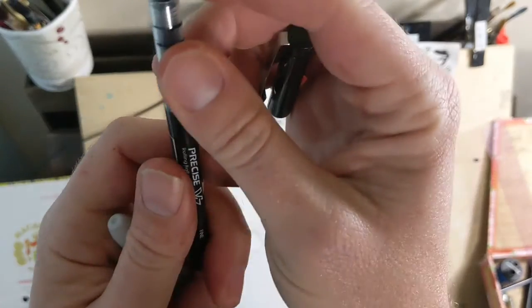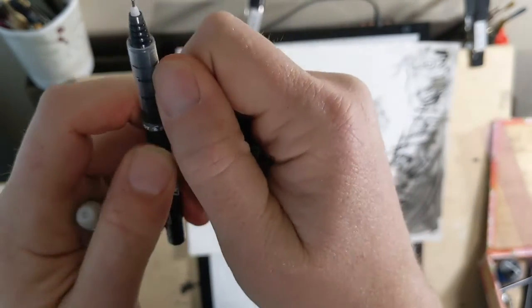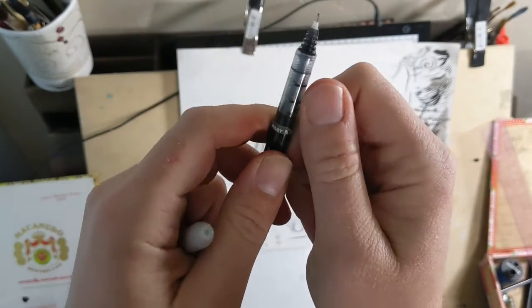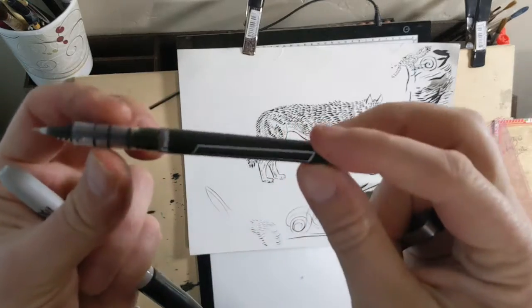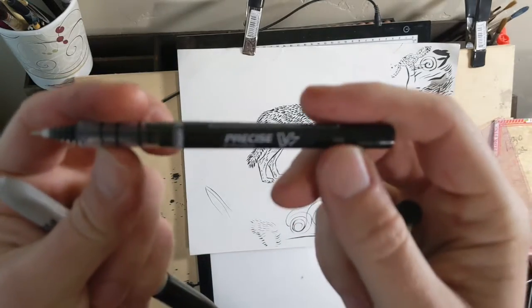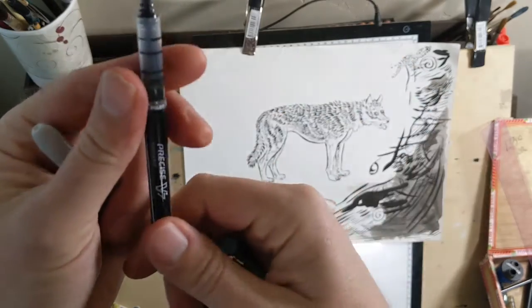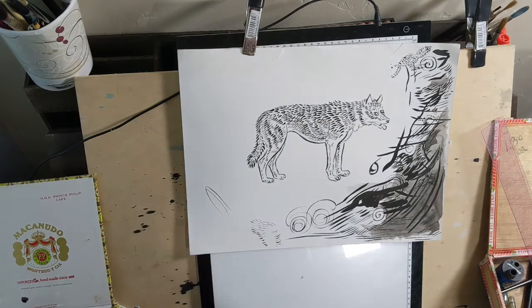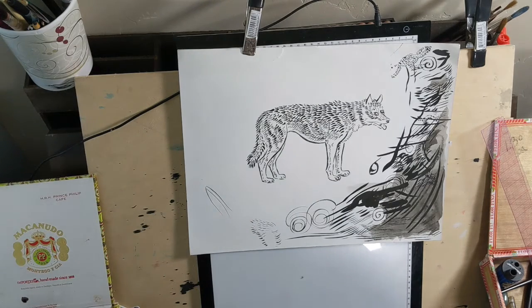If you compare the tip of a Rapidograph to the Pilot Precise, it is exactly the same thing, and the ink is waterproof. If I could have any pen, I would take the Pilot Precise Rolling Ball — it's just wonderful. I'll add that to my supplies list. Sharpies are fun to draw with too.